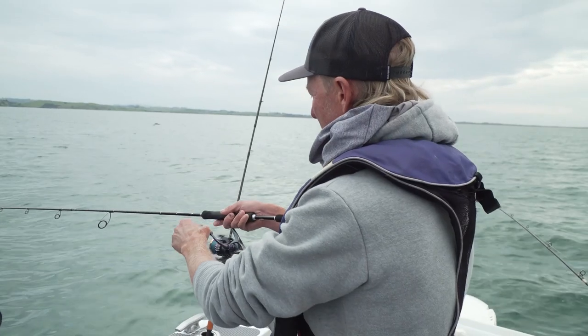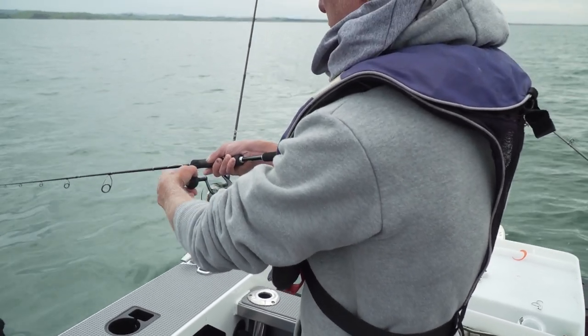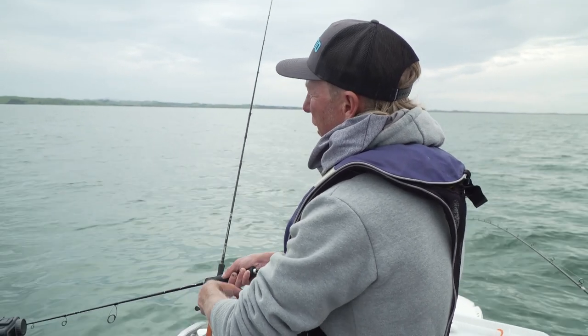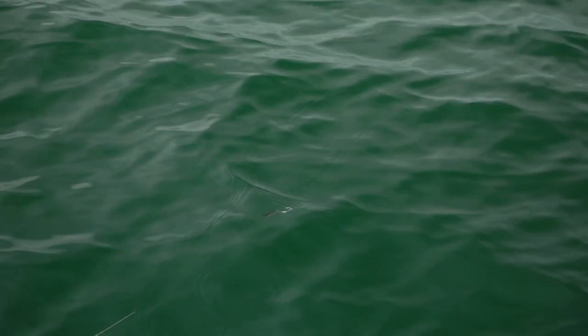Now the technique is just to wind them slowly. Cast, point your rod down straight at the lure and wind slowly. The beauty of the waxwing is it's got a great action at slow speed, which means it spends more time in the water and it's more likely to get bit.